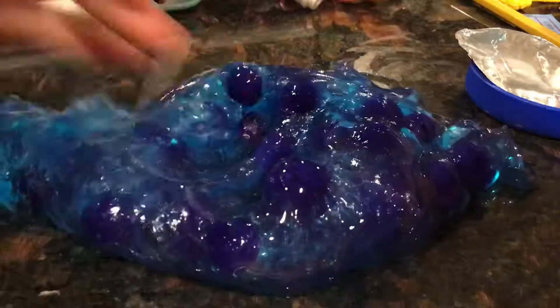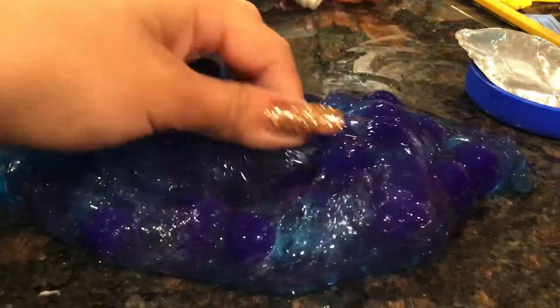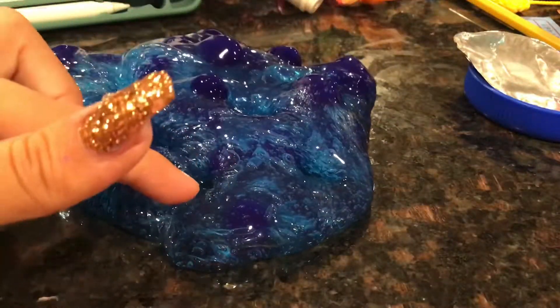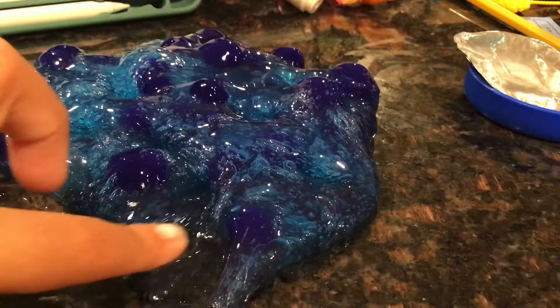This is beautiful. Oh my god, it's so clear. It's so clear. That's what I don't like about the slime — it's really bubbly. You guys can see there's some bubbles on it already.